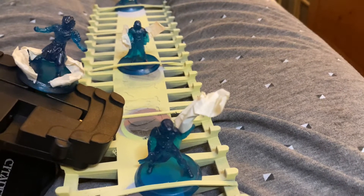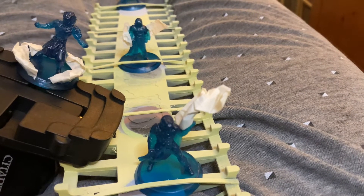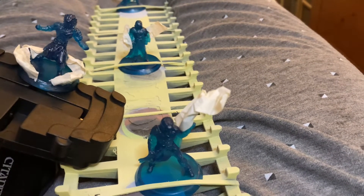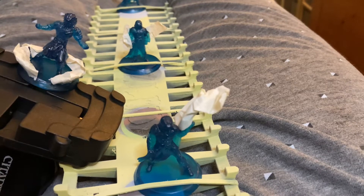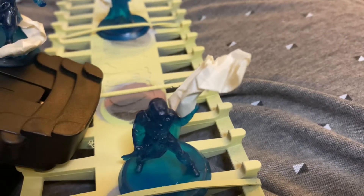Hello planeswalkers. These four merfolk have weapons, or in the case of the one on the left, he's raising up a wave around him. I want to leave this clear blue, so I've masked these and I'm gonna prime these guys teal colored.